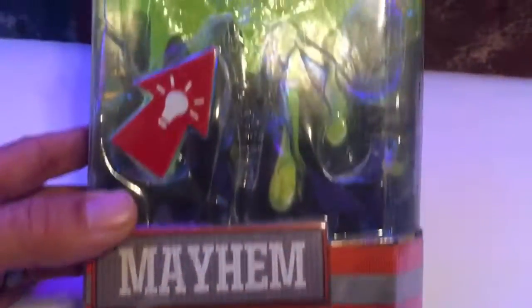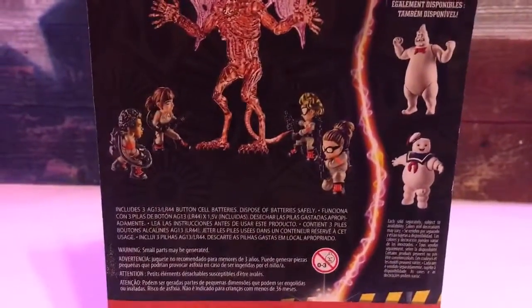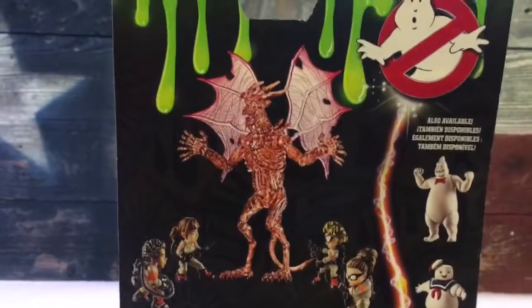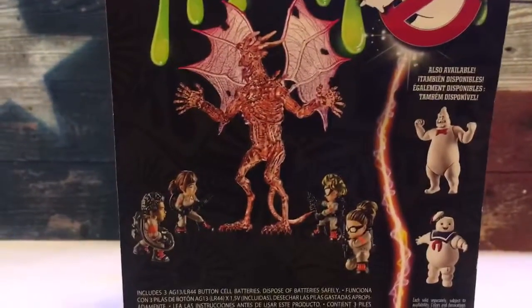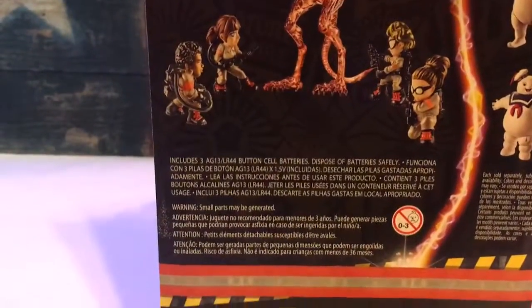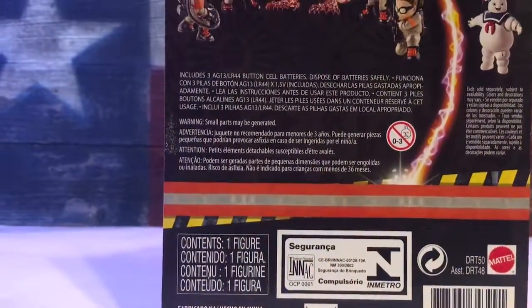Look at the back — you have the other figures you can get. I think there's a burnt Stay Puft Marshmallow Man, but I'm not too sure. I think they came out with a burnt one of those, but they aren't showing him there — go figure, I guess.